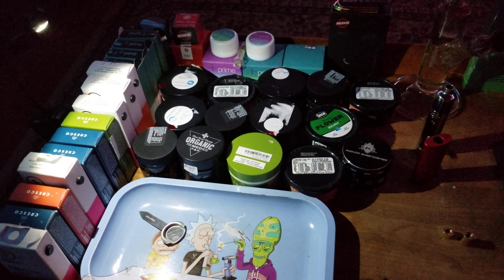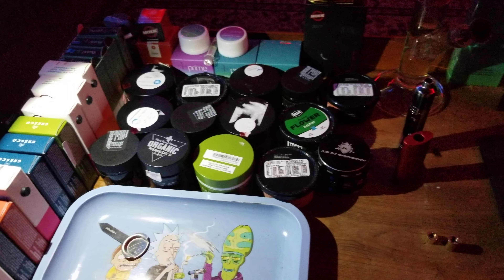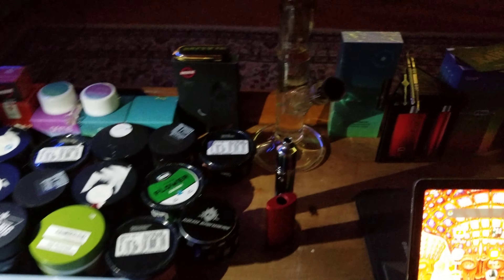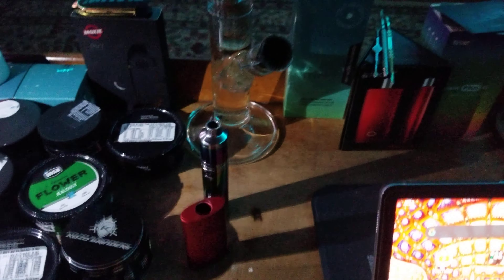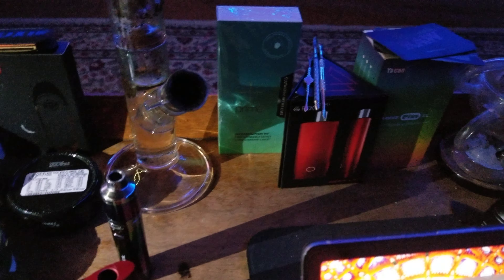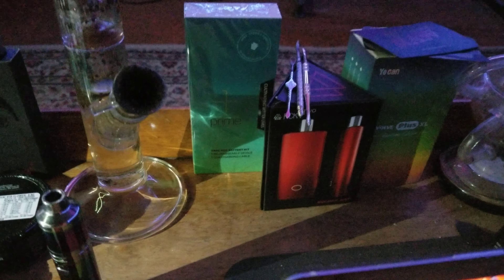Hey, what's up everybody, welcome back to my channel here — Golden God and Golden God 87. Make sure to check my YouTube channel out, because this video will definitely be up there — the whole unboxing, we recorded it, so if you're seeing this it's definitely up by now.